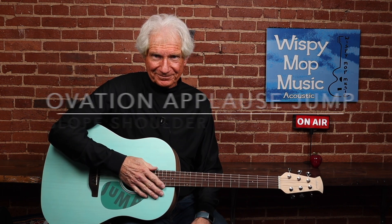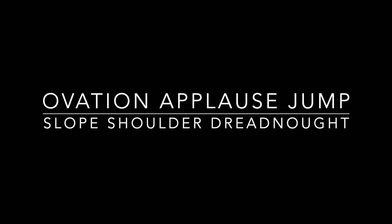What do you think? Thanks for watching. We'll see you next time.